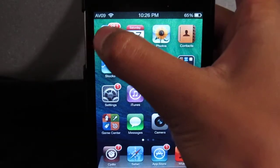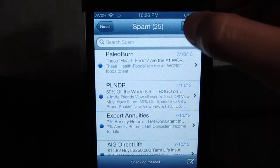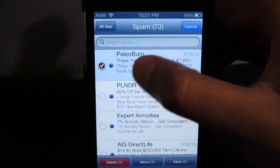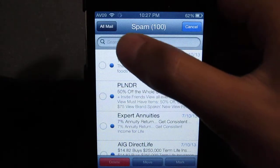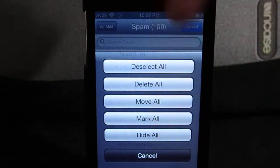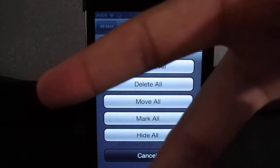That's about it — pretty cool tweak, loving it because it's very handy when you have a whole bunch of mail you don't want to read and you don't want to click edit and select every single one to delete. Instead you can just click edit, tap All Mail, and delete all of them, or move them, mark them as read, or hide them. All the info will be down in the description below — it's been OliVill09 with the Cydia tweak All Mail, peace.